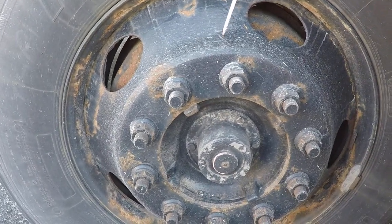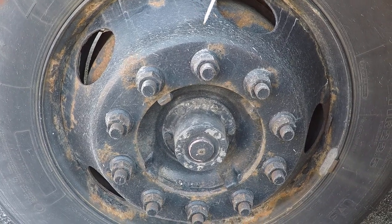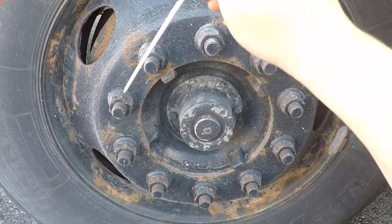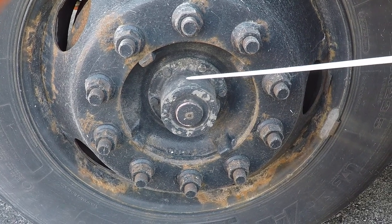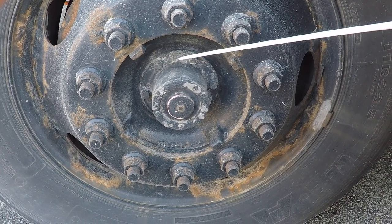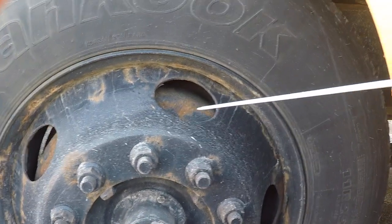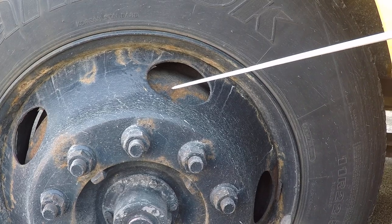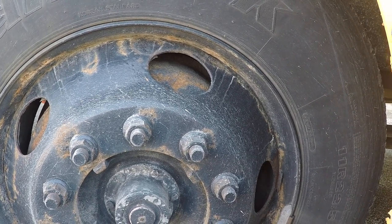We're going to check our rim — it should not be dented, cracked, or welded. Our lug nuts are not cracked or silvering. Our hub oil seal has no loose or missing bolts and is not leaking. Our brake drum we will check for dents, cracks, or excessive rust, and our brake lining we will check for excessive wear.